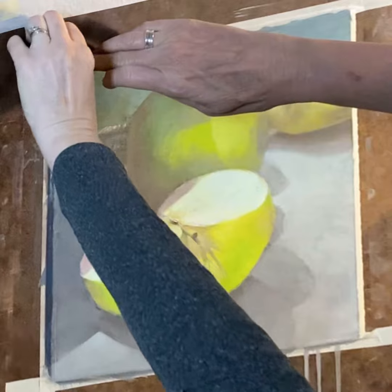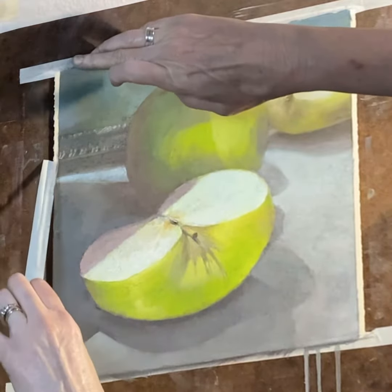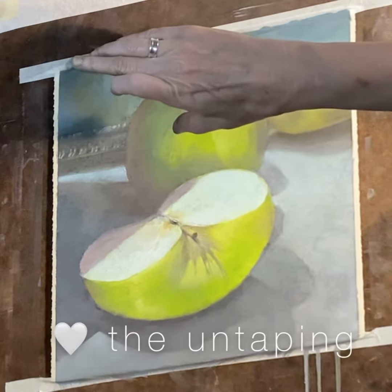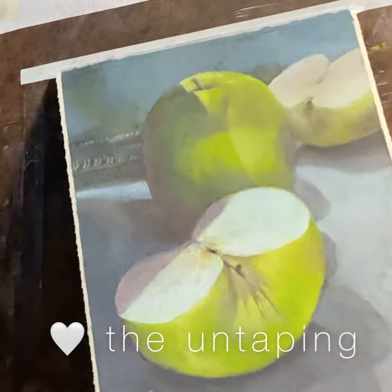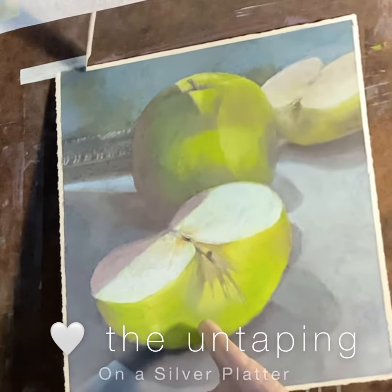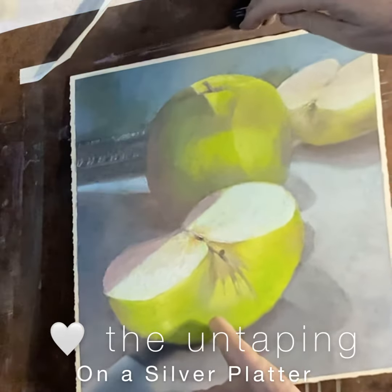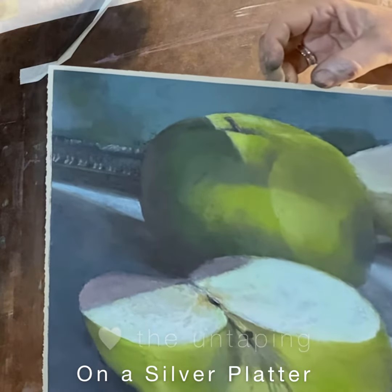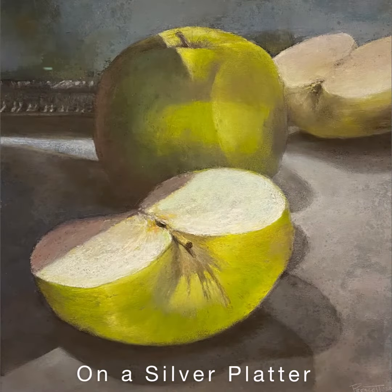My favorite part is always taking the tape off and seeing this nice clean edge. And you get to see the different layers that have happened as you go — so even though the top layer might be blue, you'll see a little bit of red or often a contrasting color.